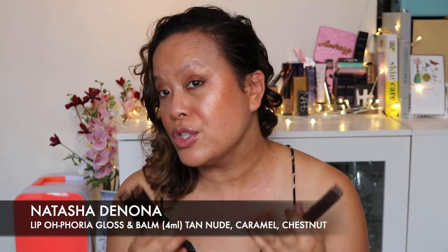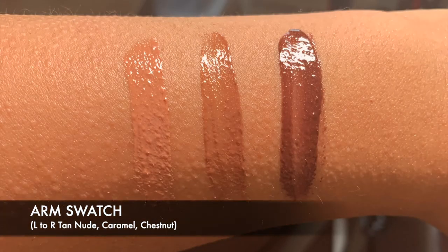Now we're going on to the three different lip gloss and balms, and I'll try each individual one. So there are three of them. We have Chestnut, which is a kind of more rich chocolatey colour. Then we have Tan Nude, which is more of a very nude colour. And then finally we have Caramel, which is probably my perfect nude. You could even do an ombre effect - dark colour on the outside and the light colour in the middle. But for today I'm going to show you all of these colours on my lips individually so you can see.